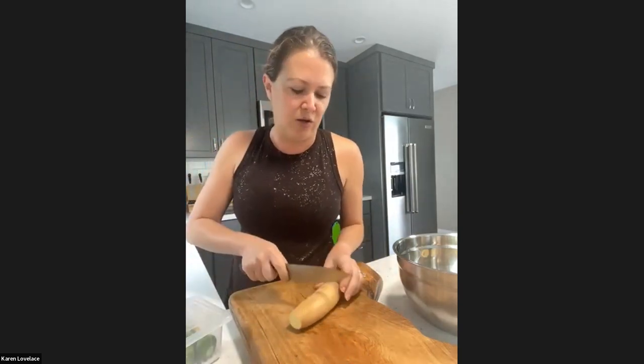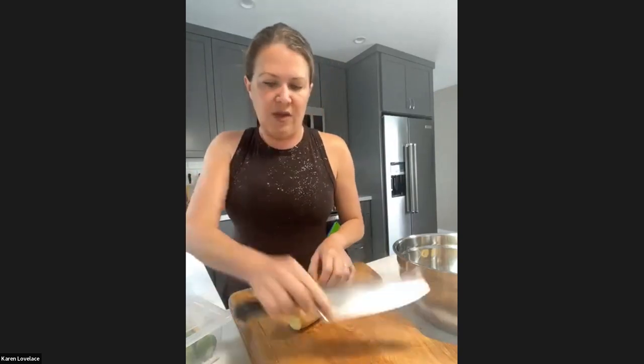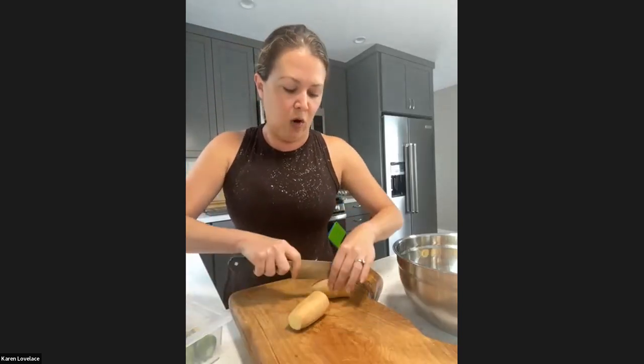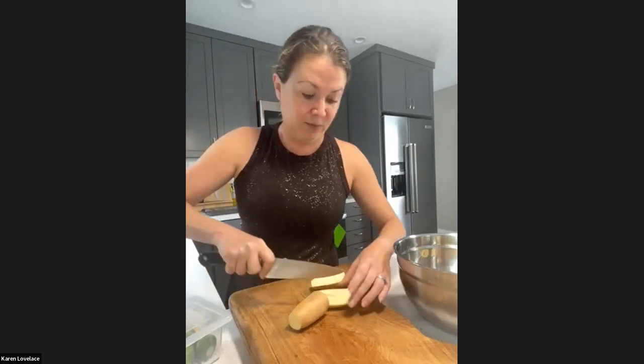If you were using the Eventbrite link, it has a tendency to have issues with sound. So always use the Zoom link next to it instead. If you ever log in and run into that situation, let us know and we can send you the Zoom link once you have it.